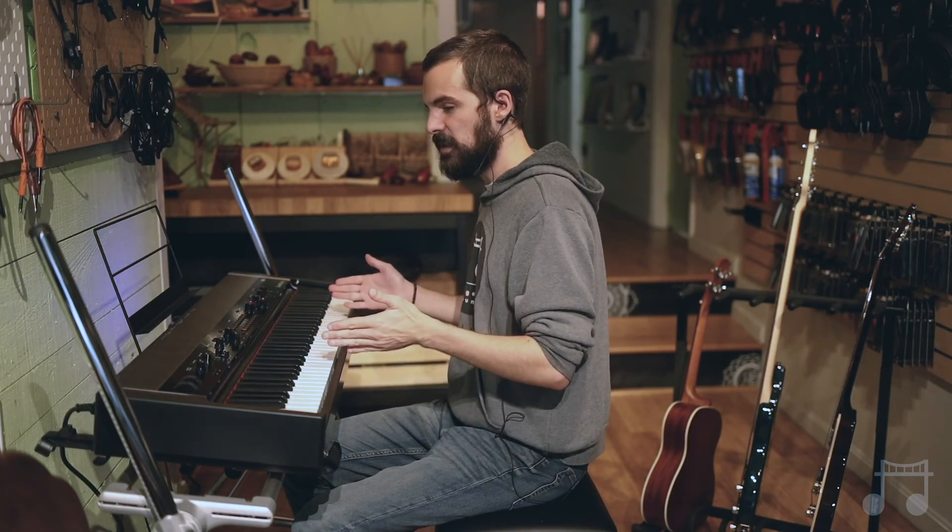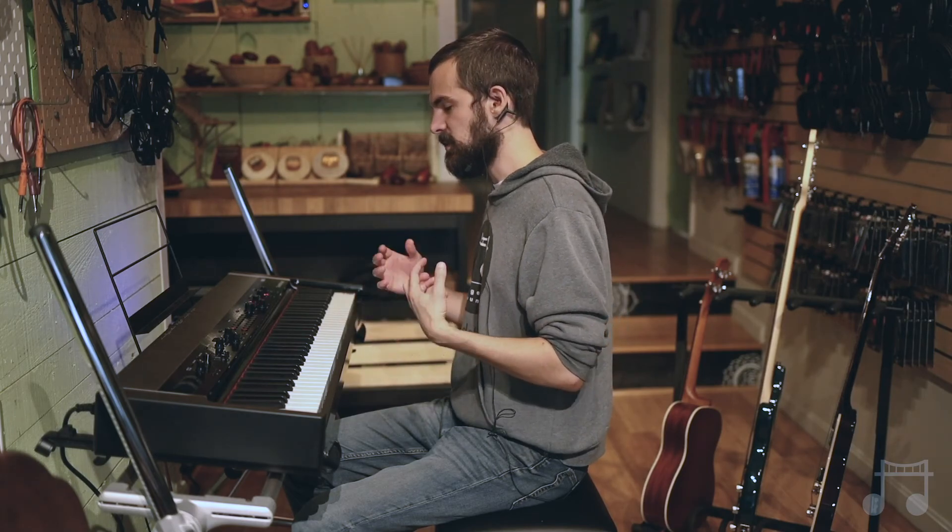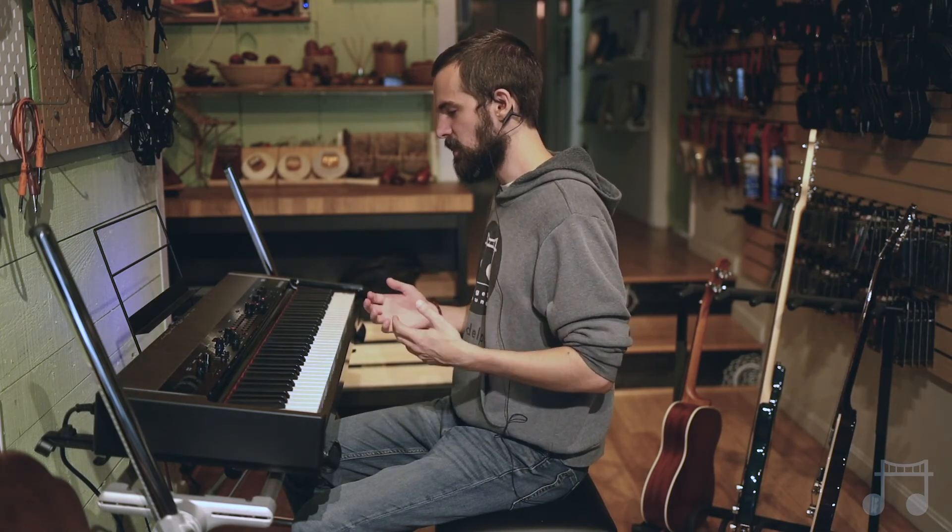Hey, it's Chris. Today we're gonna talk about instrumentation. For this video, we're gonna cover a couple of instruments: keyboards, guitar, uke, and bass. We're just gonna talk about a couple things that you can do on each, their strengths and weaknesses, and how they might change an original piece that you made and make it either better or just different.